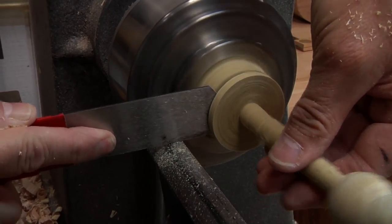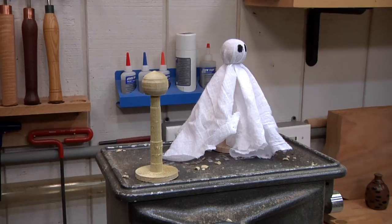There we go. Parted it off. There it sits. Now we gotta dress our ghost.